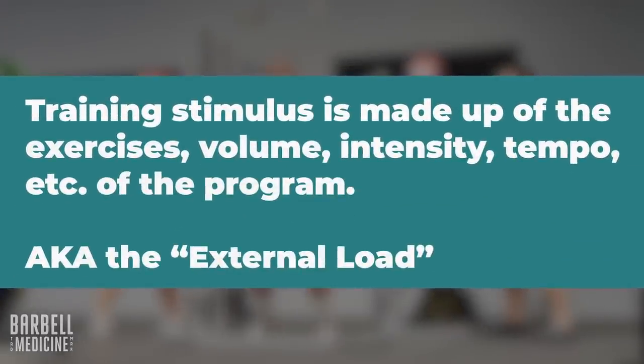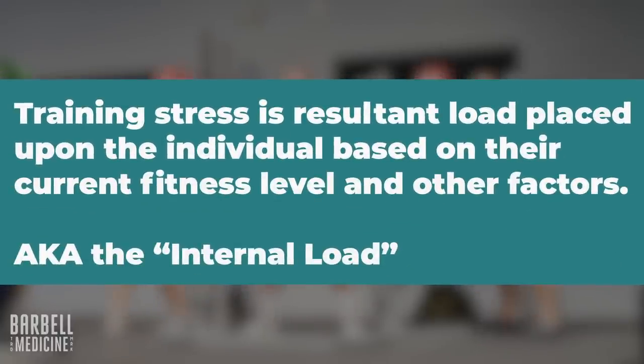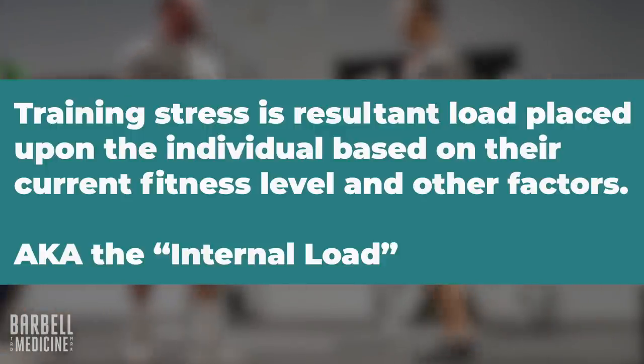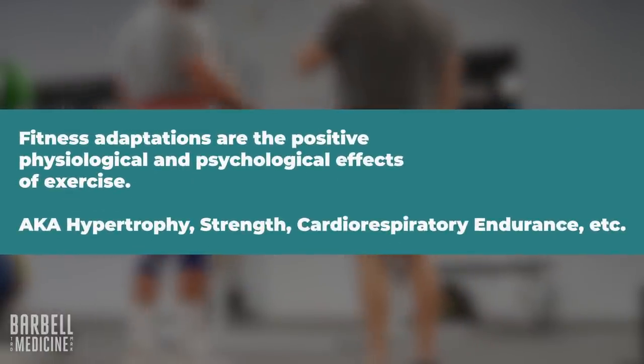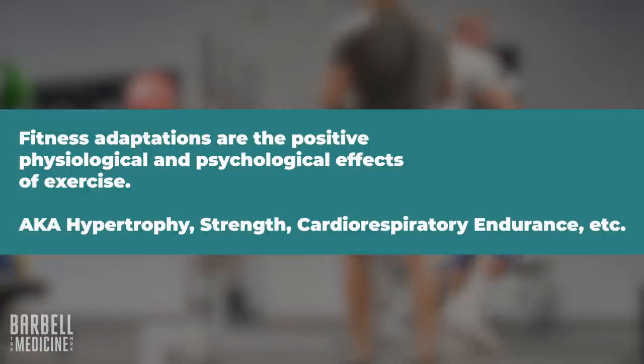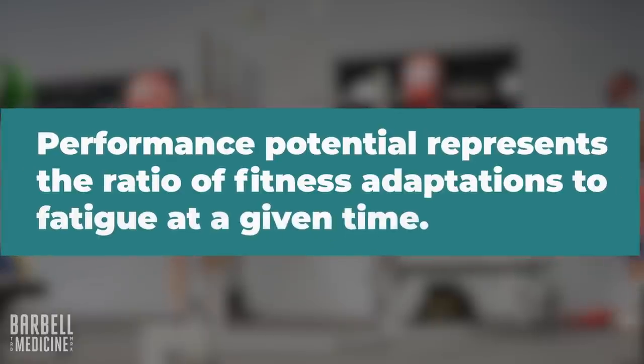Being able to keep those constraints the same from workout to workout while increasing the weight is a demonstrable increase in performance — you're able to progressively load the person, increasing the training stimulus without necessarily altering the training stress. Training stimulus refers to the nuts and bolts of a program: exercises, rep schemes, intensity, rest periods, tempo, range of motion — the external load. Training stress is the resultant load placed upon the individual based on their current fitness and performance potential, mood, training expectations, nutrition status, fatigue — the internal load, measured by RPE or heart rate changes.